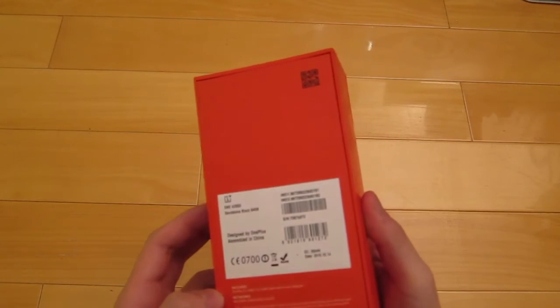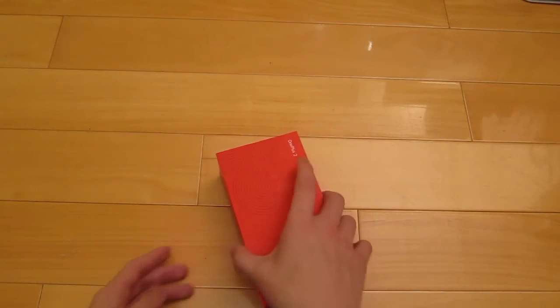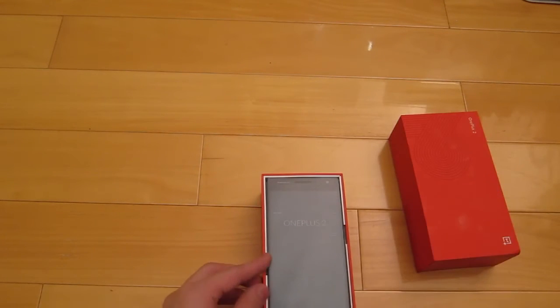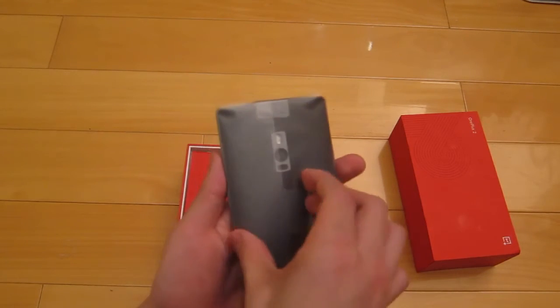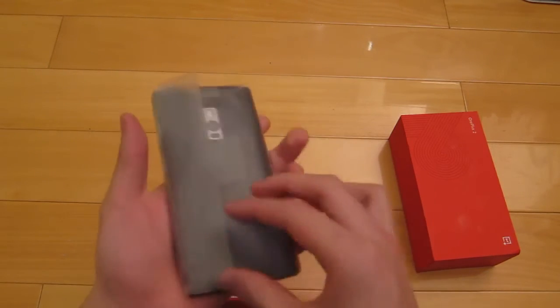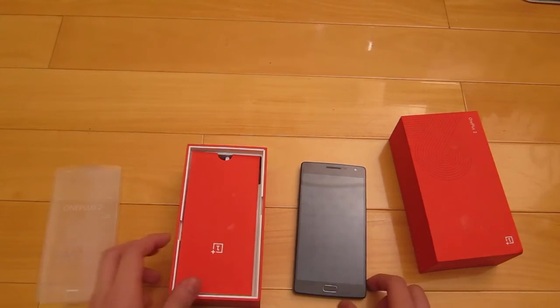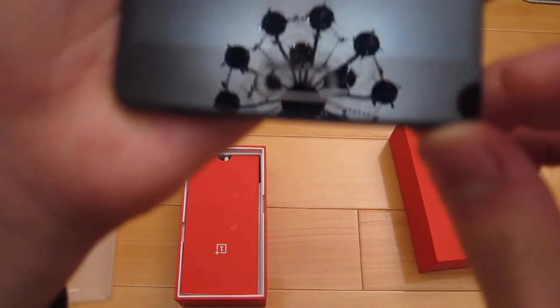Here is what we have — a brand new one. You can see here: a two-zero-zero-three Samsung Black 64 gigabytes. Let's open it and have a look. Here we have the OnePlus 2 — same thing. I've already done two unboxings so I don't really need to go through all of that again. Let's check the thing — yep it is perfectly fine; my old one had some scratches.